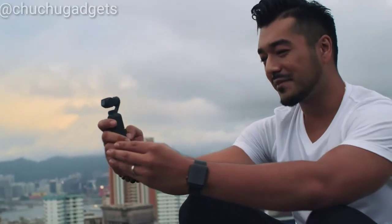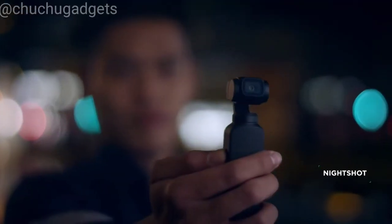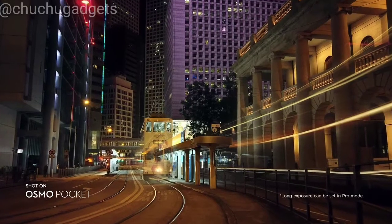If one frame isn't enough for a complete picture, catch it perfectly with a seamless 3x3 panorama. With Night Shot, capture hand-held long exposures and illuminate the night.